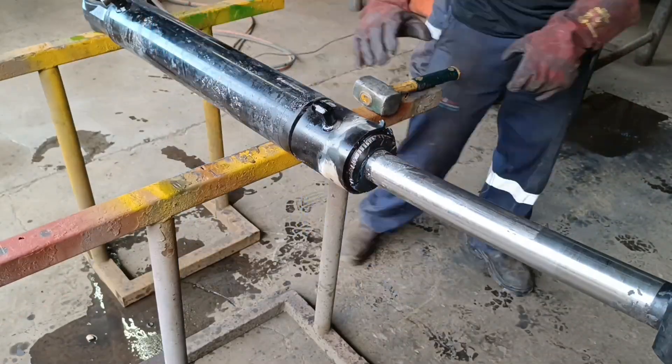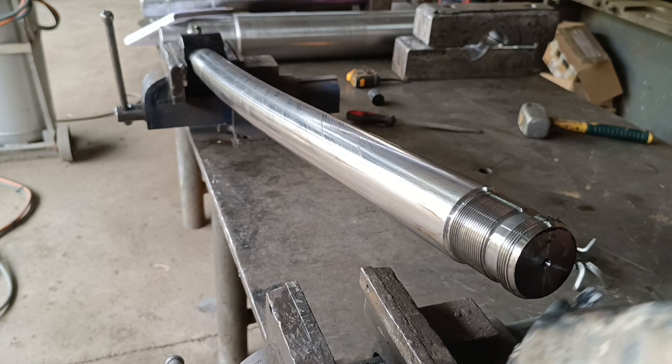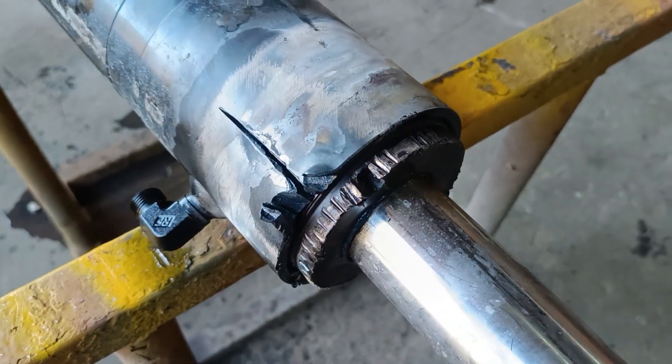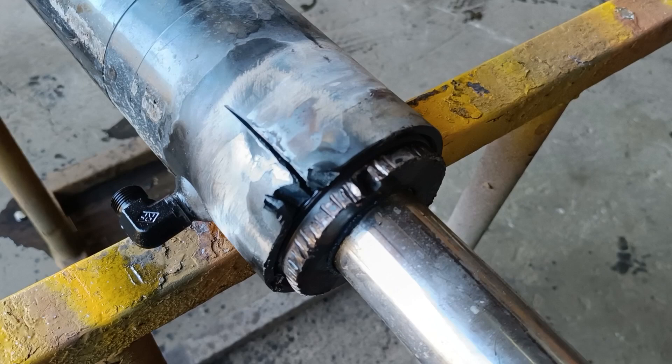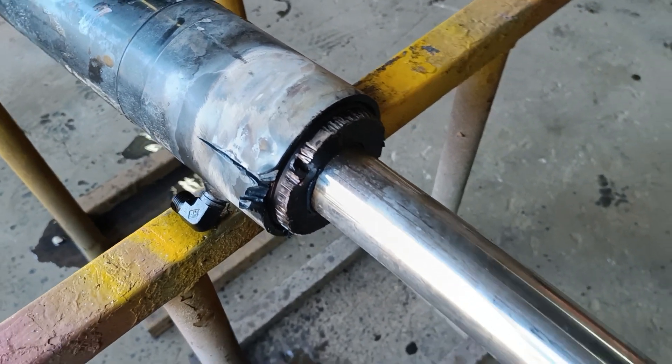I'm in a pickle here. The cylinder was in for a new rod, but the job took a big turn. I attempted loosening the gland, but it wouldn't budge. I then noticed a crack on the side of the barrel. With that being said, reusing the barrel is not an option.